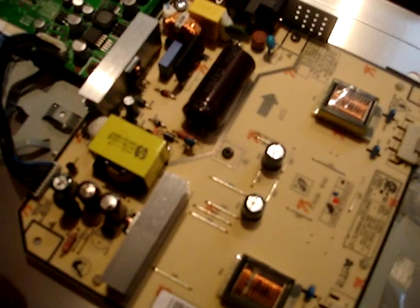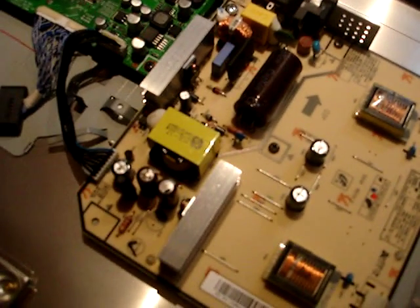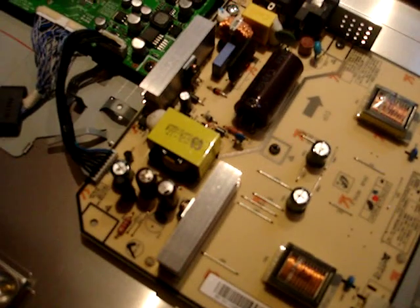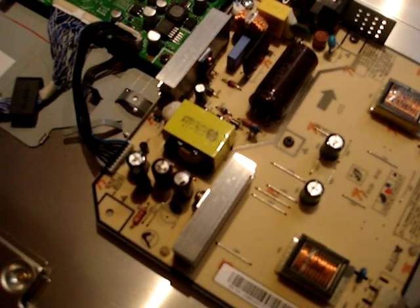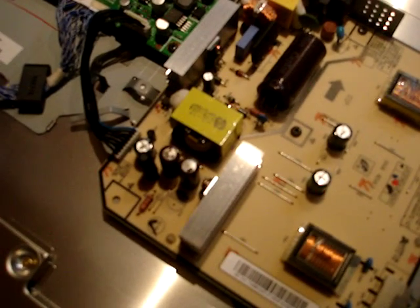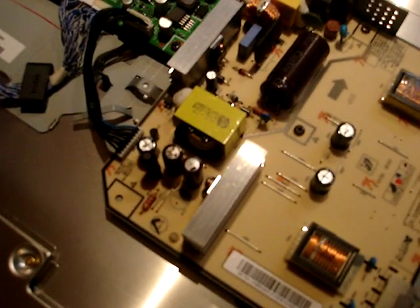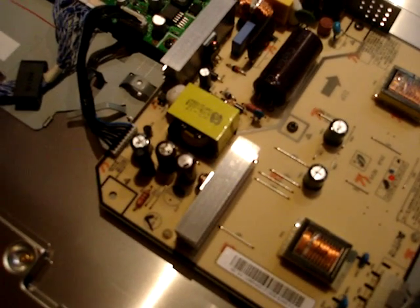I have seen videos where people get general stock capacitors from a place like Radio Shack that don't necessarily match the exact capacitance and voltage made for the motherboard. There are examples of folks using a capacitor that's 1000 microfarads instead of 820. Upping the voltage shouldn't be a problem, so if you're near a general store selling capacitors that match the capacitance but are higher in voltage, that should be fine.